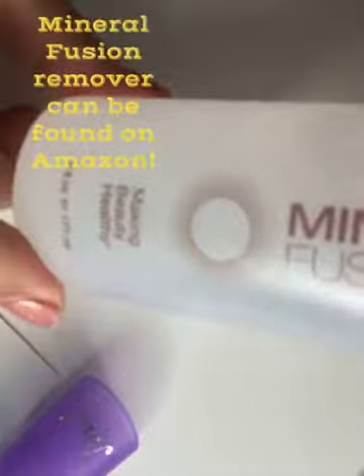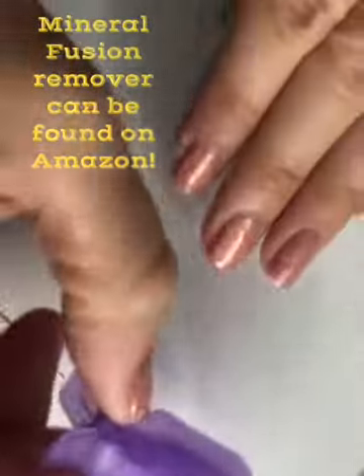Today I'm going to show you how to remove your Color Street polish super easily. First you're going to need some Mineral Fusion nail polish remover, some nail clips, and the pads that come with them.